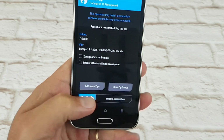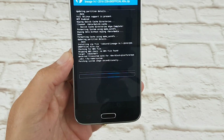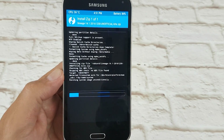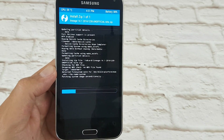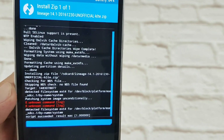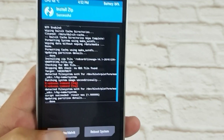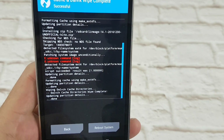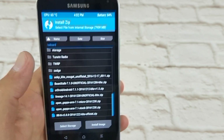Go to Install, scroll down until I get to Lineage and swipe right. Let it do its thing - it shouldn't take too long. I'll pause the video and come back to it. Okay, that's done.